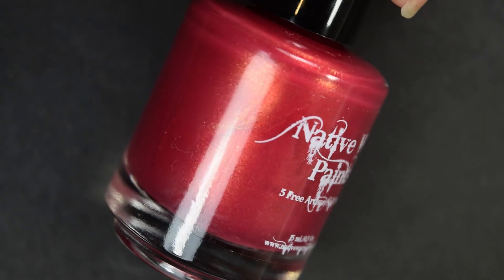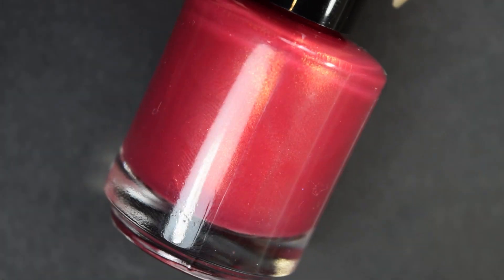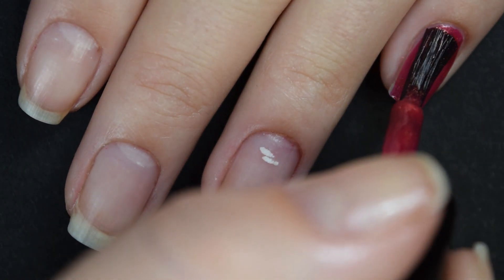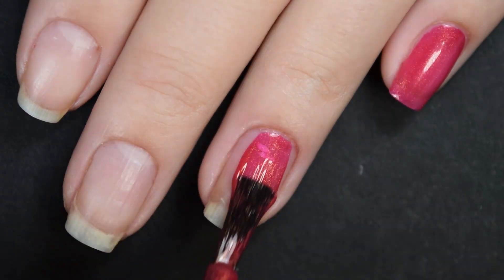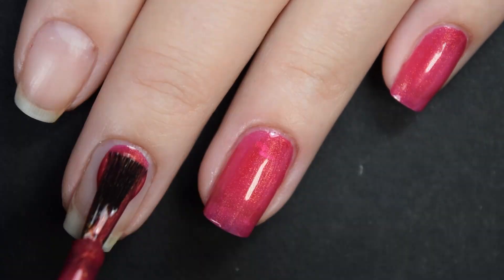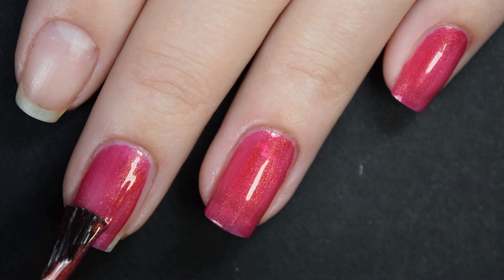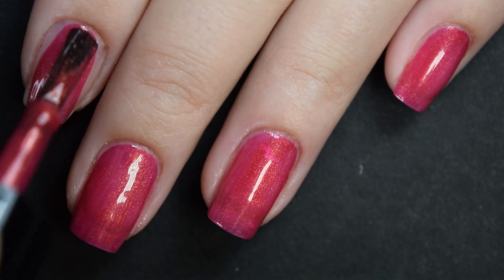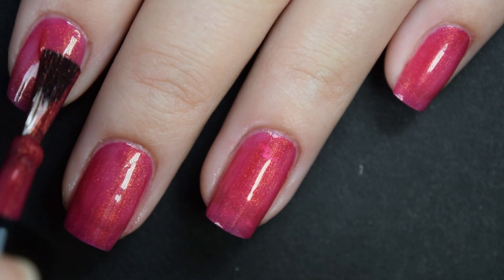Next up we have 'Sweater Lover,' described as just a red with a gold shimmer. Here's our first coat — this has much the same formula as the previous polish, it is just a little bit darker. I'm gonna go in for a second coat, but since it is a little bit darker it is gonna cover a little bit better and a little bit easier.